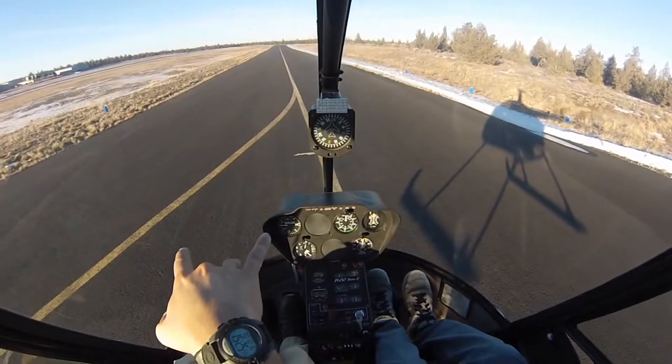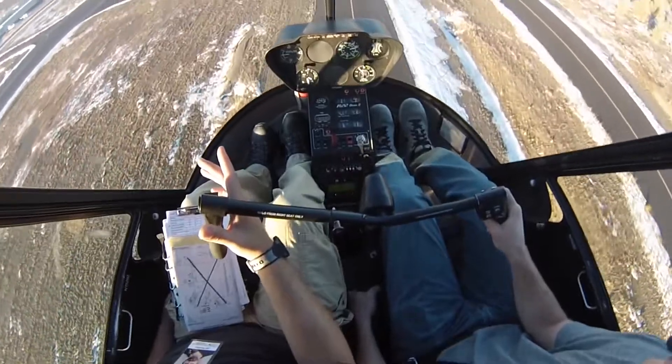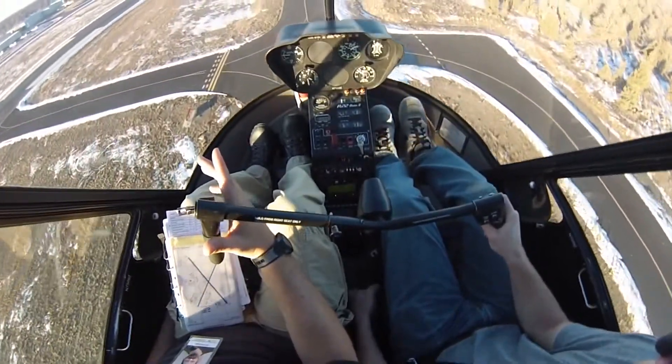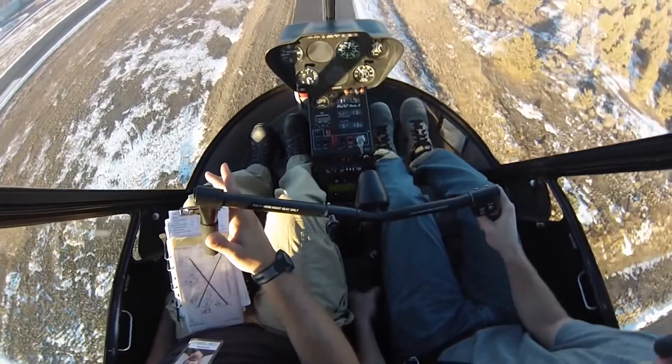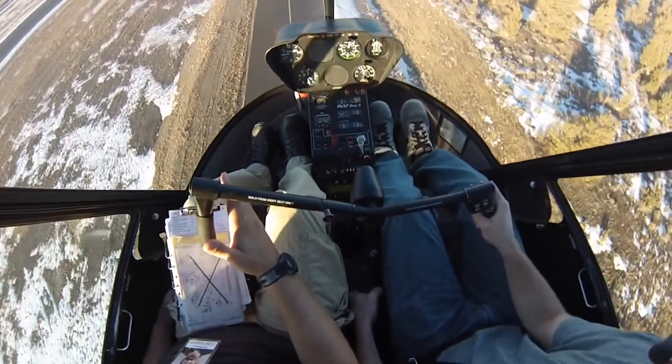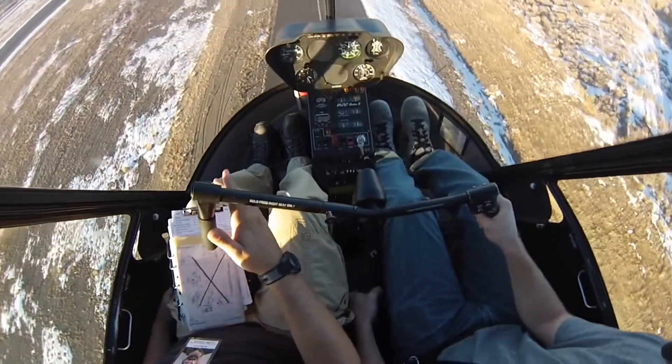You have to get the aircraft nose back over so the tail doesn't come down first, and up collective enough just to give us a nice gradual walk back down. And we want to keep some forward movement so we don't come to a complete out-of-ground effect hover. Ready, and quick stop. Nice. As we sink, up collective, push forward, pedal in — control the descent rate, just walk us down. Much better.